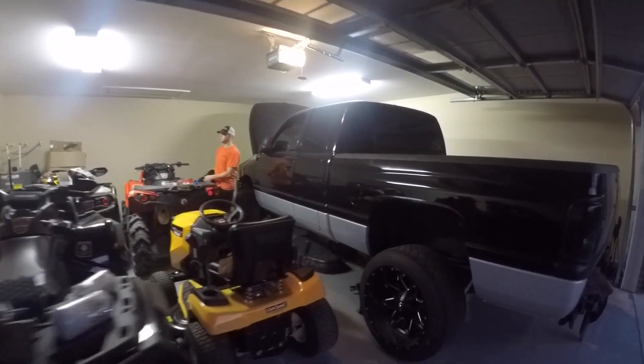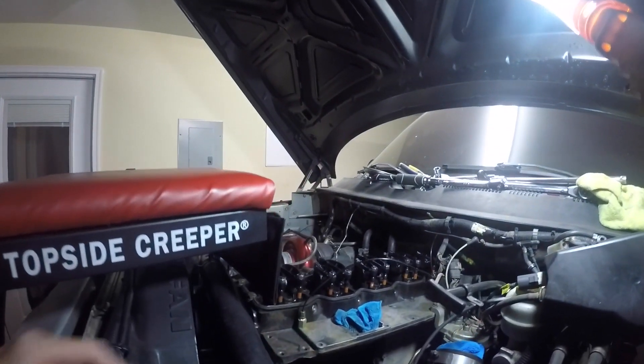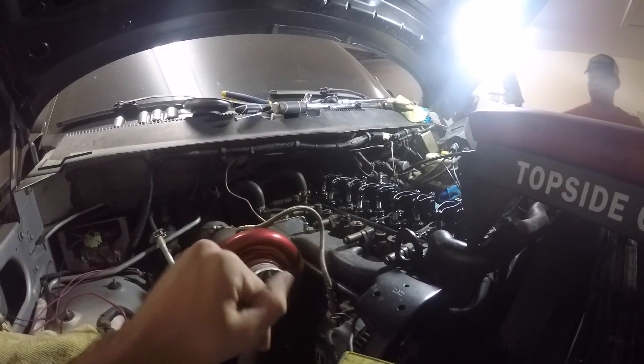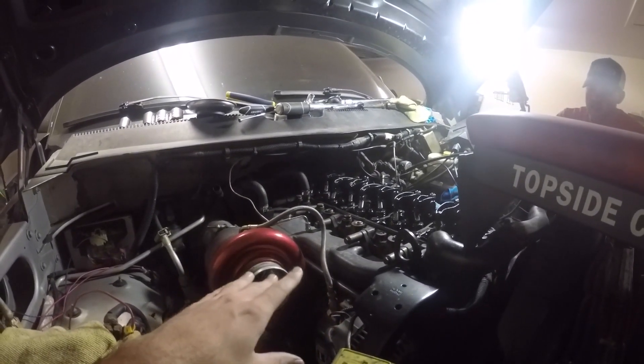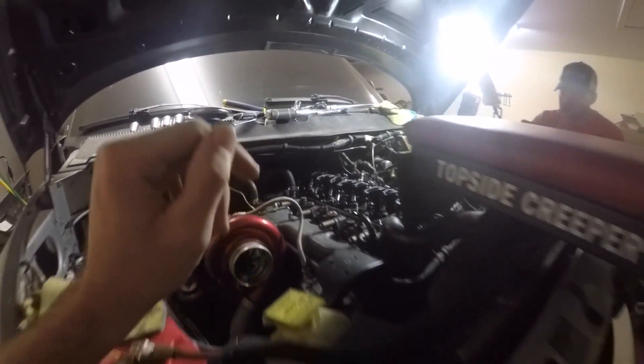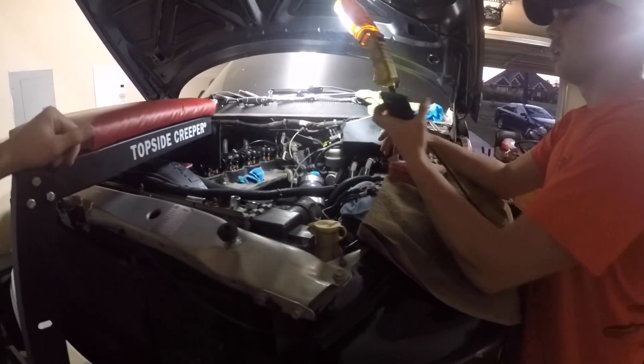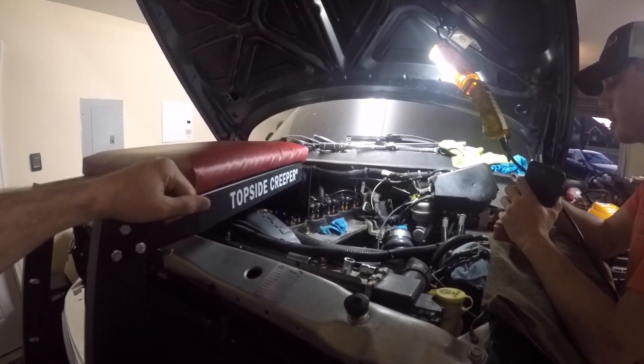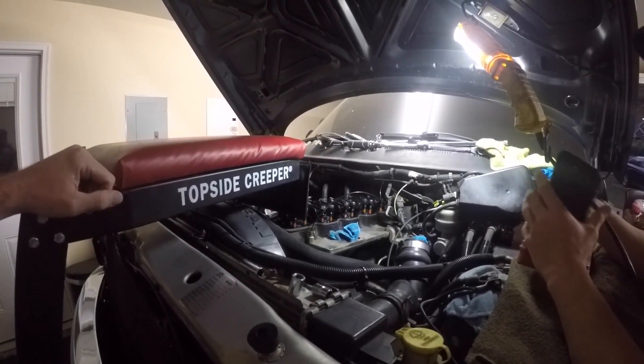We do have a lot of work ahead of us. Caleb's already kind of got started — I just got here from Florida. He's gone ahead and took the valve cover off, intake is already off, fuel lines are off, VP's off. I think the first thing we're going to start on is getting the old injectors out. The VP is probably going to be the biggest pain.